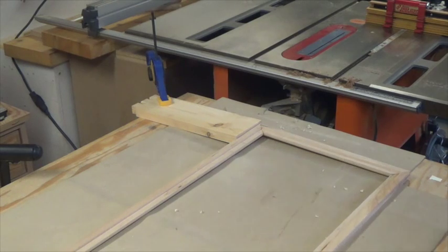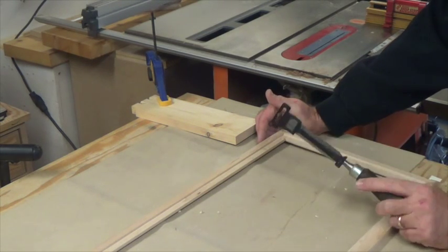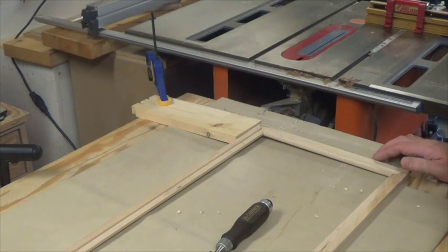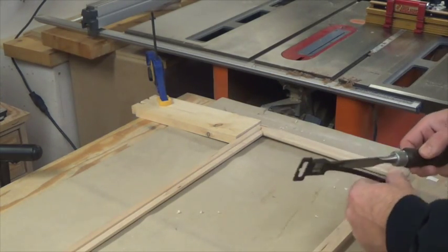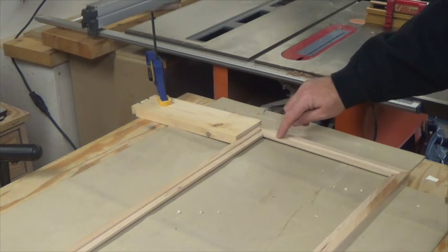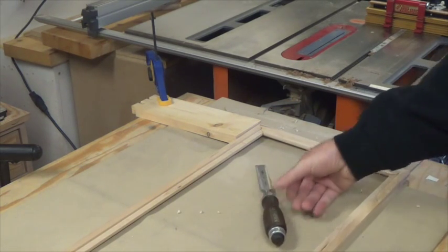We're just going to trim that up with a sharp chisel — shave it down until both surfaces are completely flush. I have a board clamped to the bench because you really don't want your hand holding the piece while chiseling. One slip and that chisel goes into your hand, especially if it's sharpened well — you'll end up in the ER. Use the board to hold your piece, get in there, and just lightly shave until both surfaces are equal.